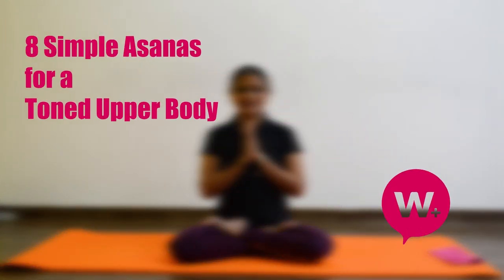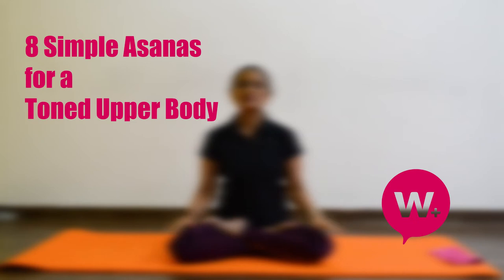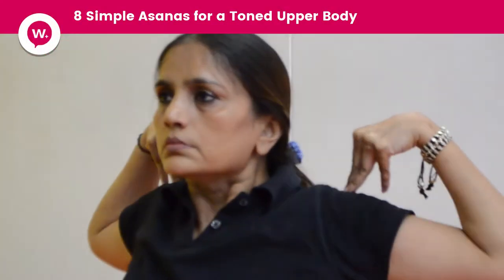Namaste. I am Bhakti Shah and I am going to show you some asanas for the toned upper body. Let's start.